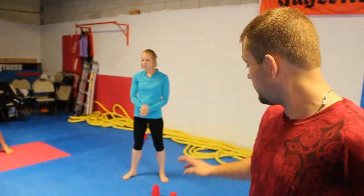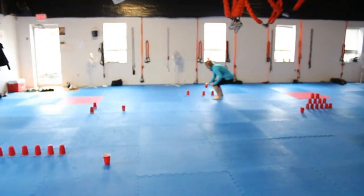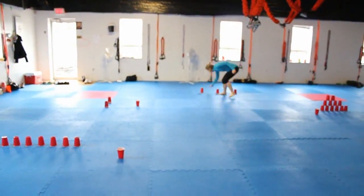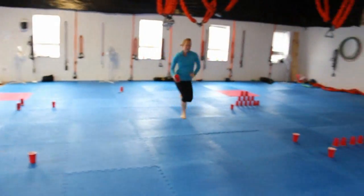Next is the solo cup sprints. She's going to grab one of these cups, launch down there sprinting as fast as she can, and stack it, then take one from there back to here. There are five cups on each side, and she's going to have to complete all of them — get one stack here and one stack there — before the exercise is done. Helps if she speeds up. And that is the solo cup sprints.